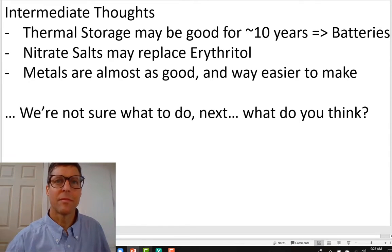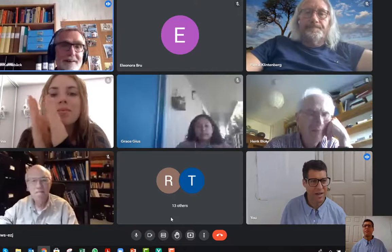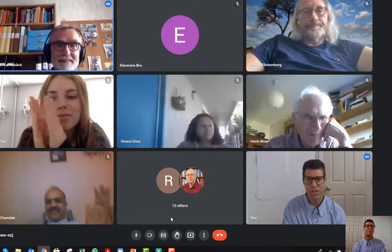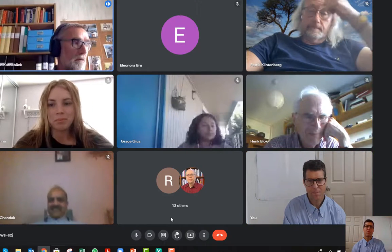Thank you, Pete. That was a quick one. Well, it was meant to be quick — I'm looking at it to share. You can either raise your hand or raise your voice, or send a question in the chat.